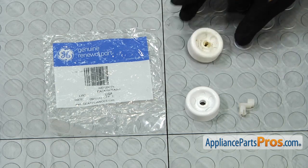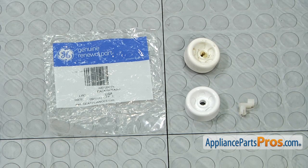Here's the old roller next to the new one. If you already have one of these, great. If not, you can get it at AppliancePartsPros.com.